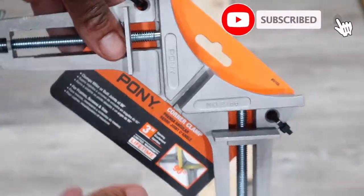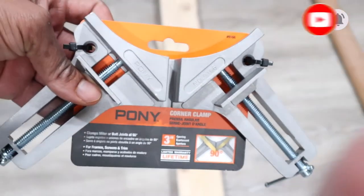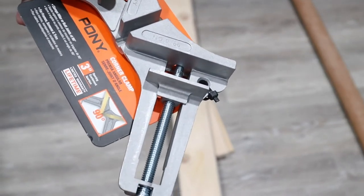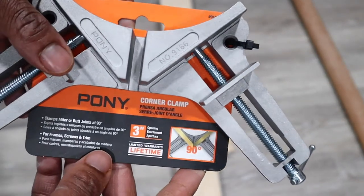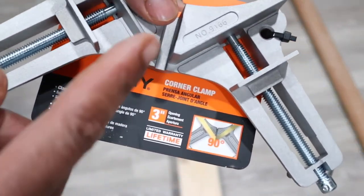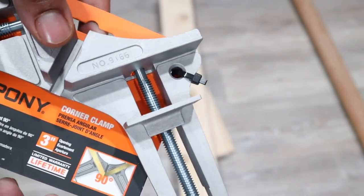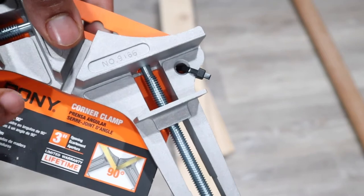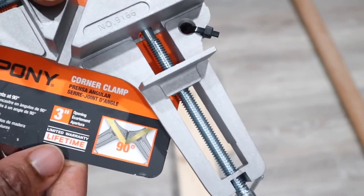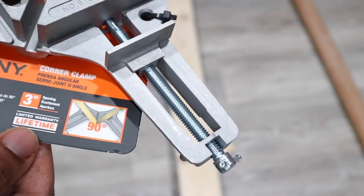What's going on everybody, welcome to Always Occupied Home and Product Reviews. This time we have something cool — something that people don't usually get. If you're a DIYer, this may be very important in your arsenal of tools. This here is the Pony corner clamp. Pony is the manufacturer, and this comes with a limited lifetime warranty.